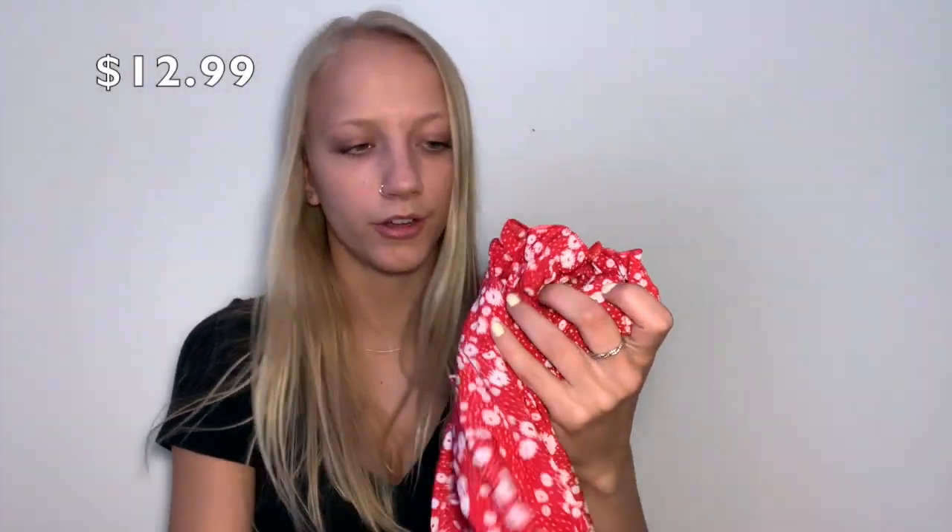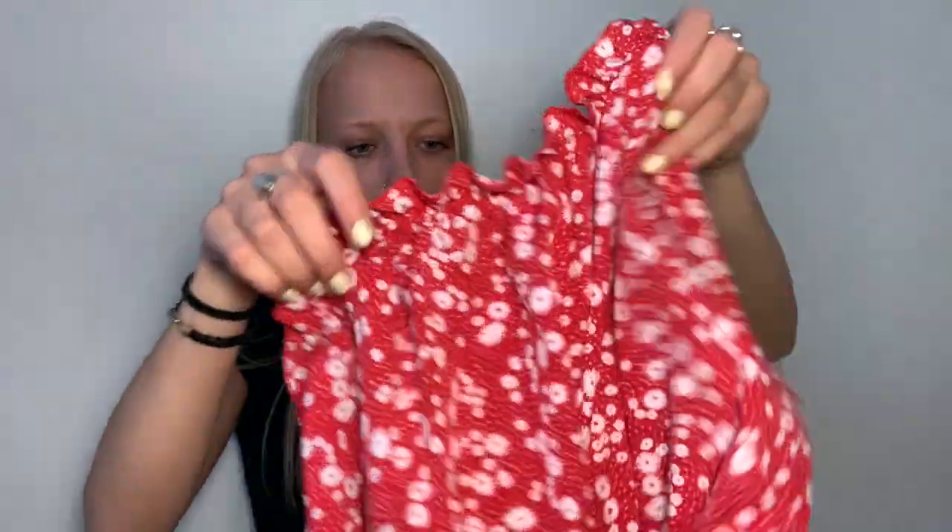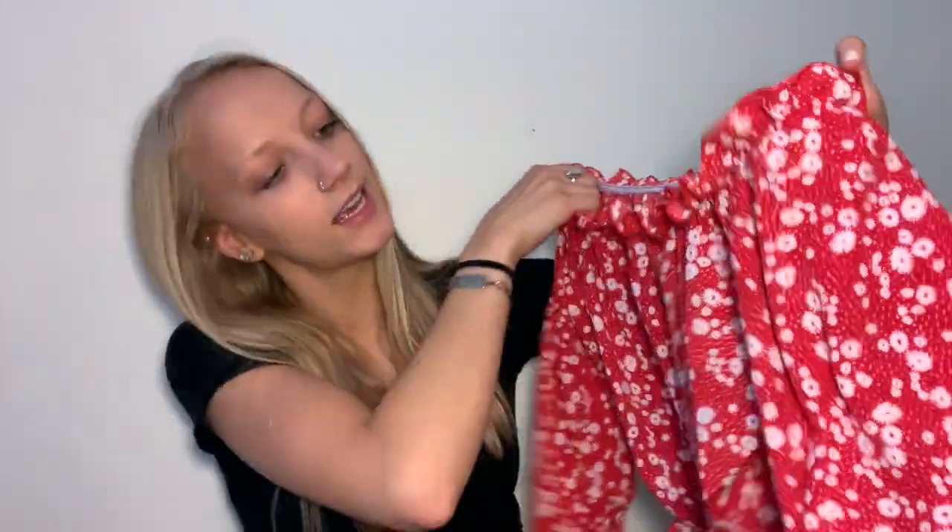The next top is an off-the-shoulder bright red, ditzy girly shirt. The material is a little concerning — sometimes brands advertise clothes that look great in photos, but when people get them the material is thin and cheap-feeling. This is kind of feeling like that. It is cute though, and the pattern looks exactly like the picture.